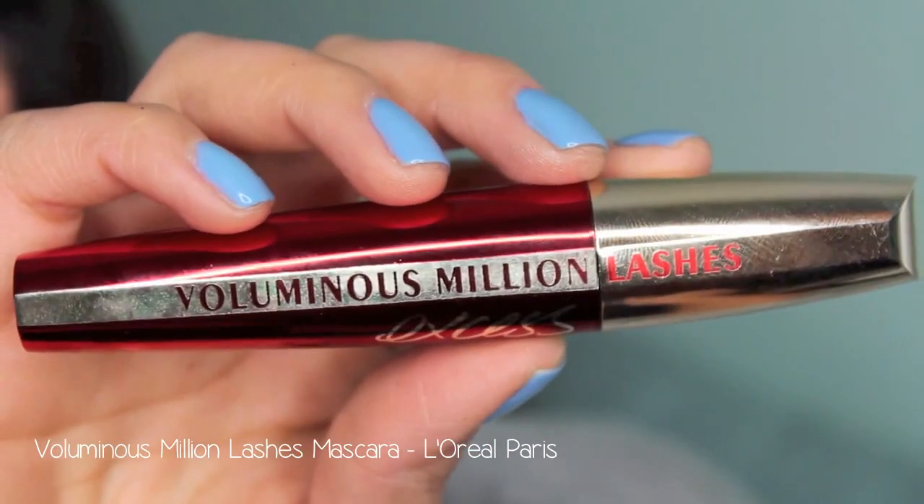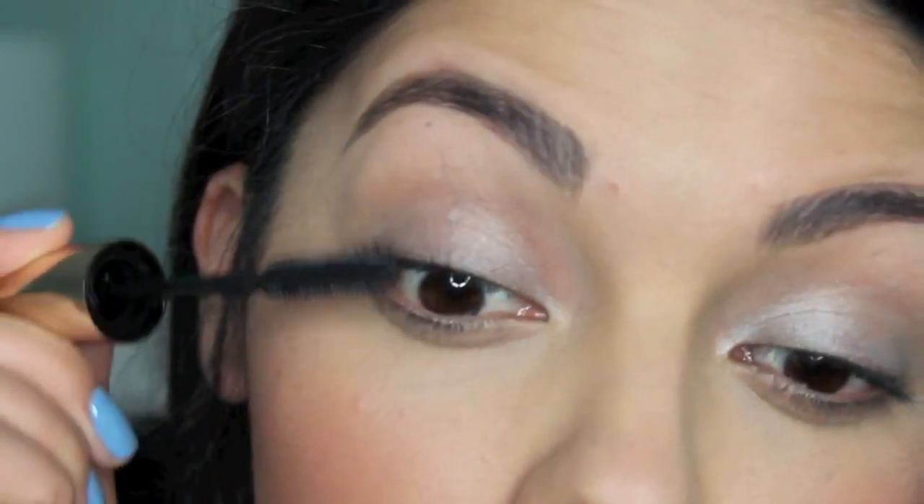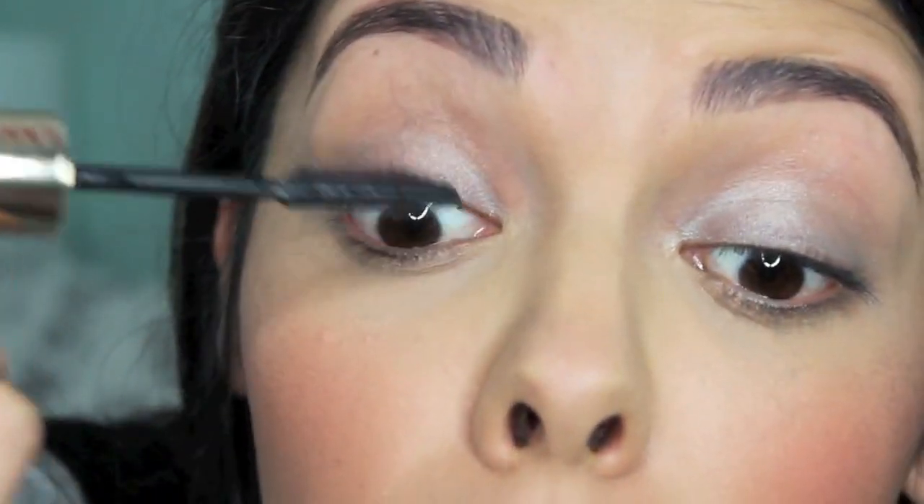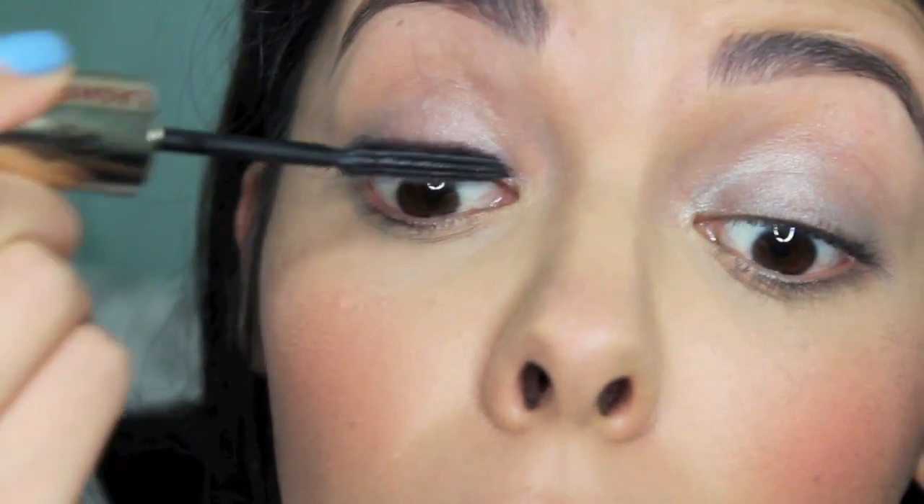Next, using a couple of coats of Voluminous Million Lashes Mascara by L'Oreal Paris. You can add a couple of coats to the top and bottom — today I'm just going to keep the mascara on the top, so that is totally optional, whatever you prefer.